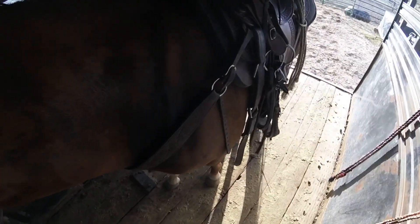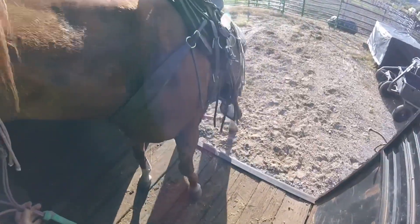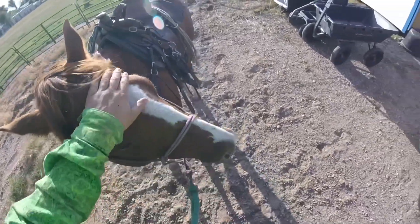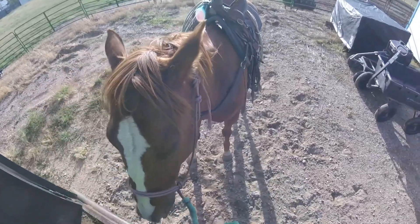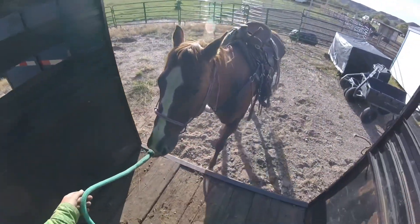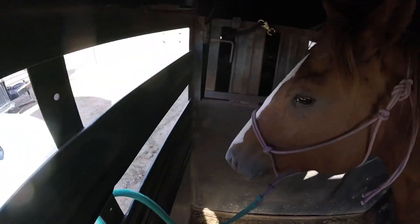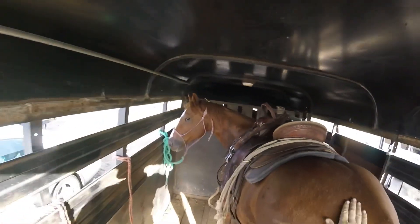We'll go one more time. Step. Good girl — she looks really nice. I want her to pay attention to me, not gawk at the other horses. We'll come up and tie her. That was pretty good, very happy with that. I love the lick and chew. Her mind is in a lot better spot. Good job.